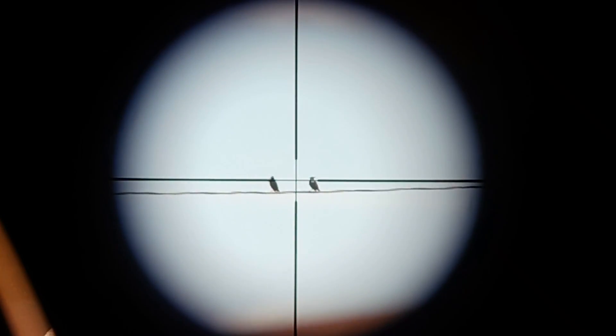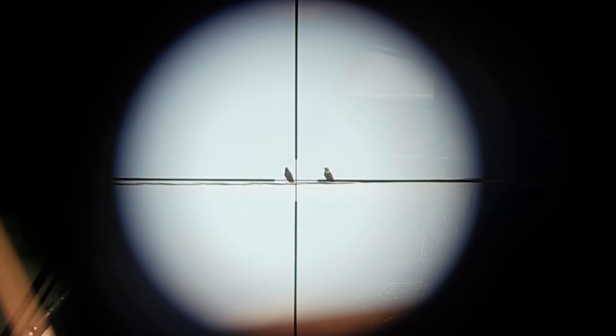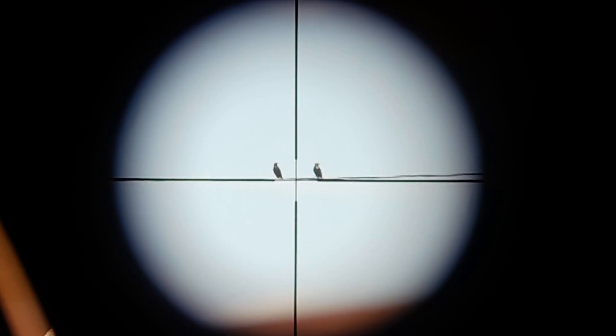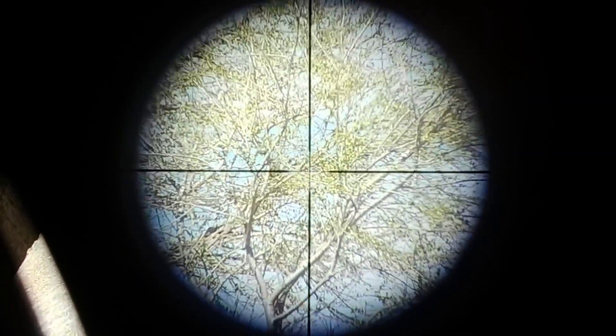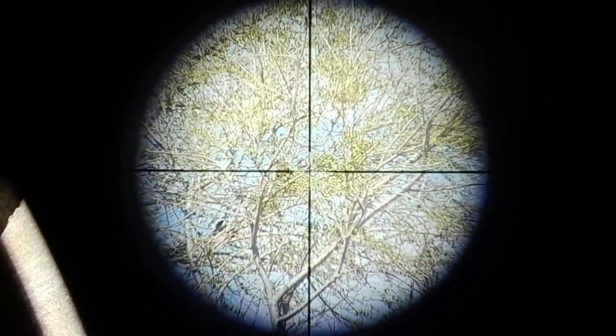I think I got the .17 dialed in again — it was off by about two inches, so it definitely got bumped around in the side-by-side sometime. Hopefully she's back where she needs to be so I'll be able to get a few shots on camera and we'll have some great scope cam footage. Let's go see if we can find some birds. I really want to take a shot on one of those starlings — they're about 50 yards or so, sitting on that wire. There's a starling — he's at about 20 yards.